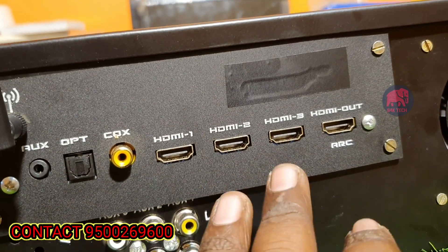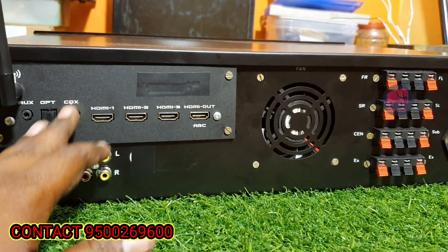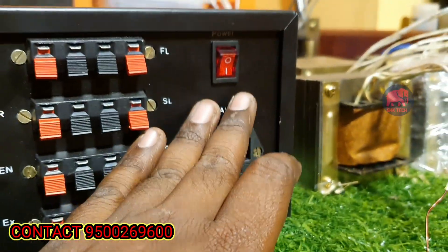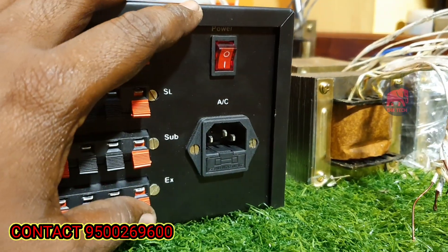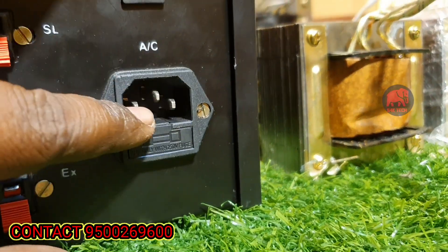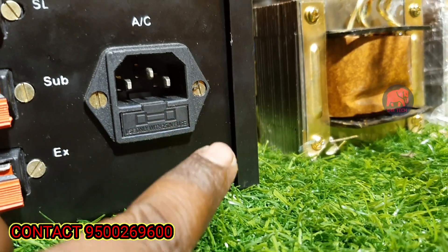All inputs are supported. You can see the Bluetooth and USB. You can see the power on/off switch. If you have a branded AV receiver, you can see the manual. You can see the mains cord, the connector type, and the fuse board.